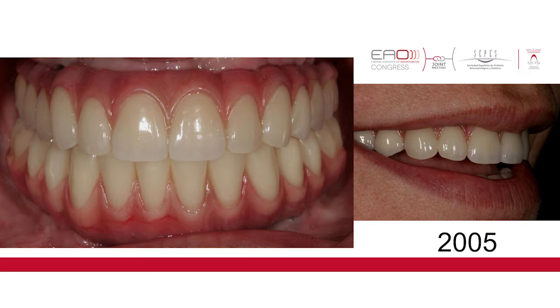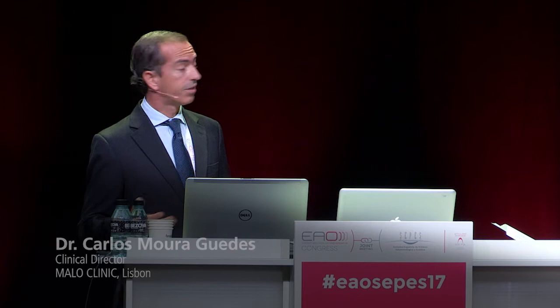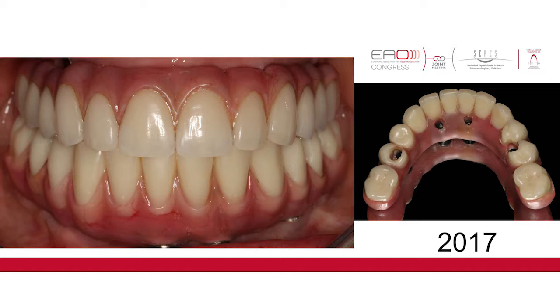This is a clinical case of one of my patients. We have some wear in the acrylic teeth — they are in contact with opposing ceramic, so it's normal that they have some wear. There's also some staining around the transition of the crowns with the pink acrylic, but I think after 12 years we have a good result.